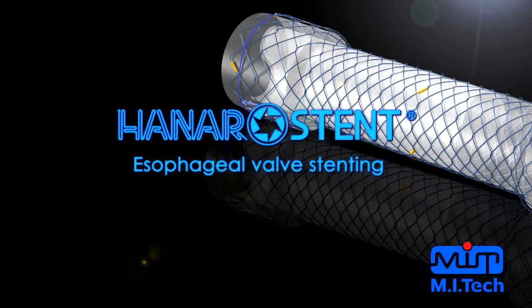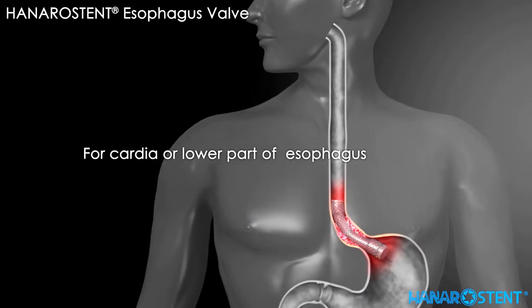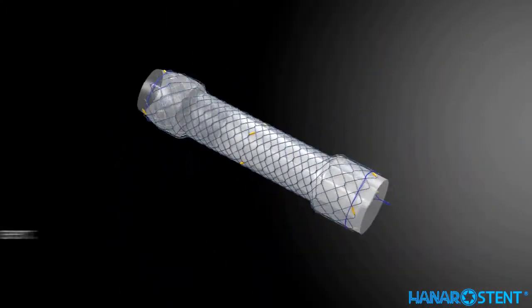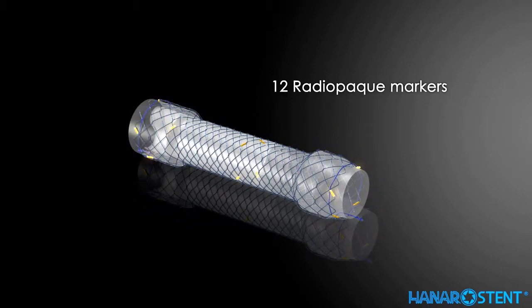Introducing Hanaro stent for the esophagogastric junction. For cardia or lower part of esophagus, it is fully covered with two lassos for repositioning. The anti-reflux valve is attached inside the stent to prevent gastroesophageal reflux. 12 radiopaque markers provide maximum visibility under fluoroscopy.